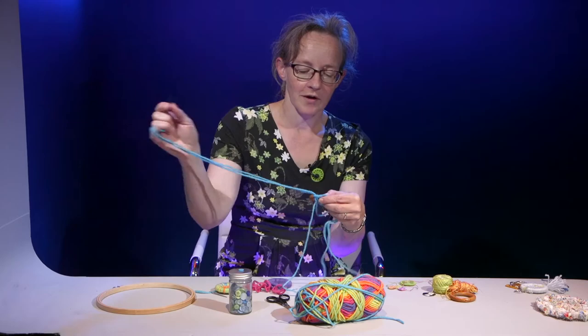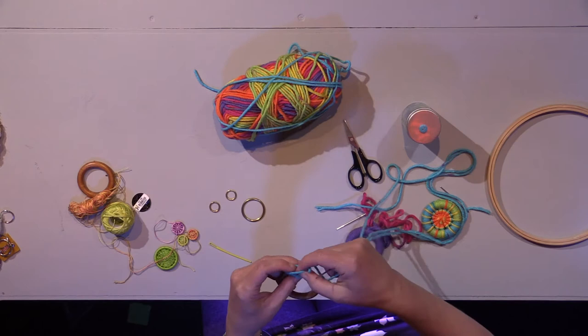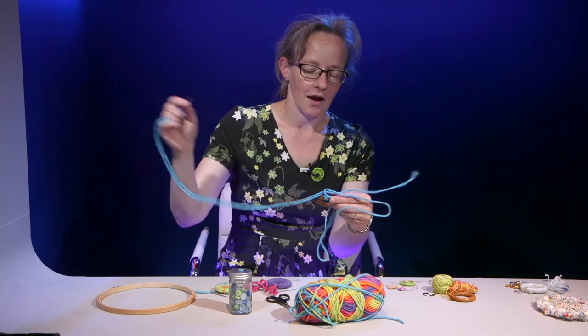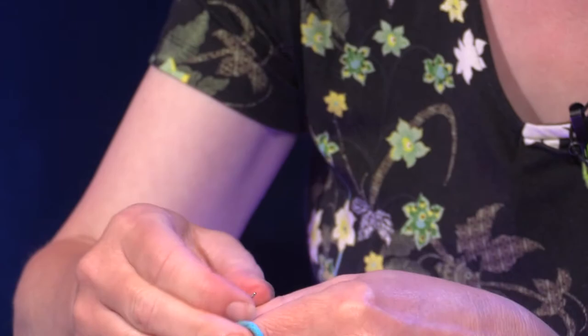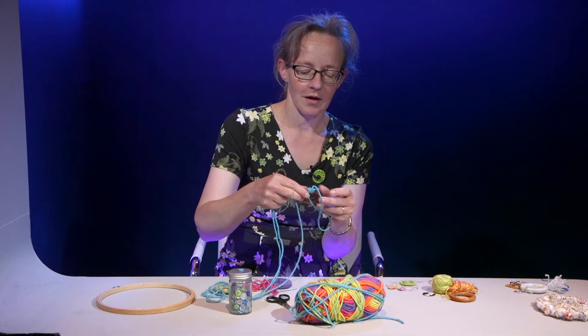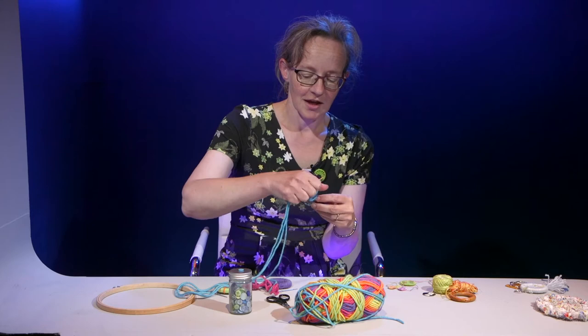There are a couple of things that can happen when you're doing this. One is that your stitch can go to the wrong side — kind of go over to the back. All you need to do is give it a little pull to make sure it's going the right way. The other thing is that sometimes the stitch just seems to disappear, but don't worry about that, just start again and carry on. I always go anti-clockwise — I don't know why, I just find it easier. You can work clockwise around the ring, that's perfectly fine and doesn't make any difference. This is just how I started when I first learnt to make a Dorset button.